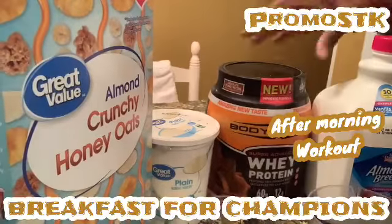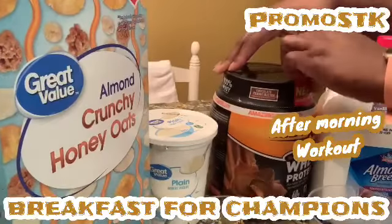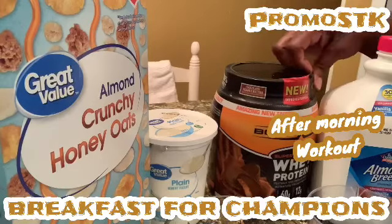Good morning you guys. This is PromoSTK, Eating Good in the Neighborhood — PromoSTK, Shela's Creations Way, as y'all saw. This is going to be my after-workout breakfast.